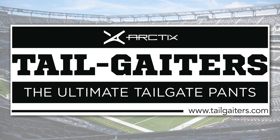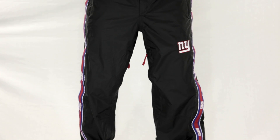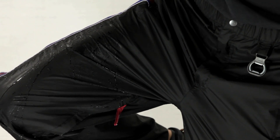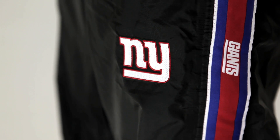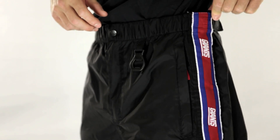Artix Tailgaters, the ultimate tailgate pan. Stay warm and dry as you support your favorite team in style. Waterproof, windproof, and stainproof, this pan is designed to let you focus on all the action — pre, post, and during the game. Crafted from a revolutionary breathable nylon ripstop that keeps you warm and comfortable when the heat is on.